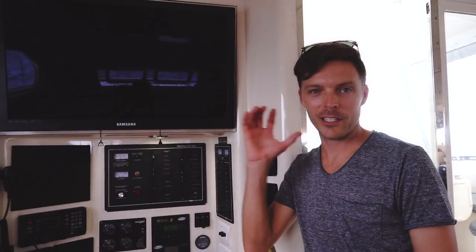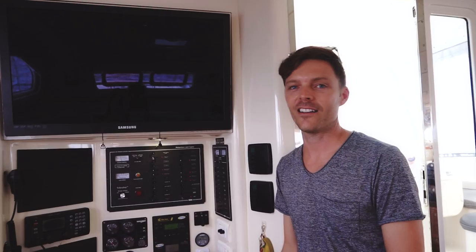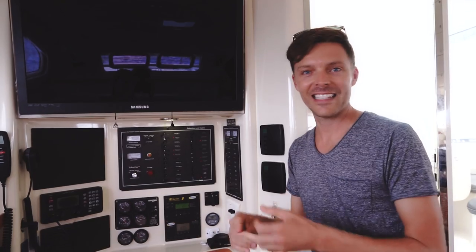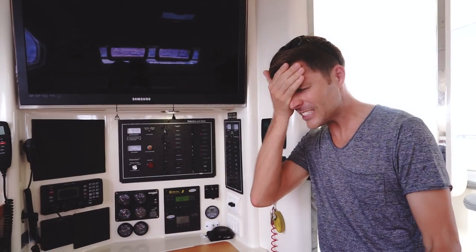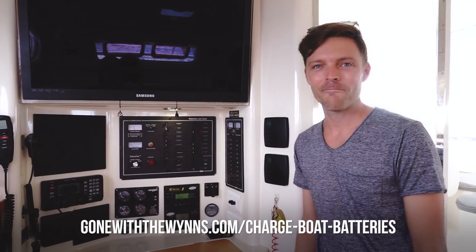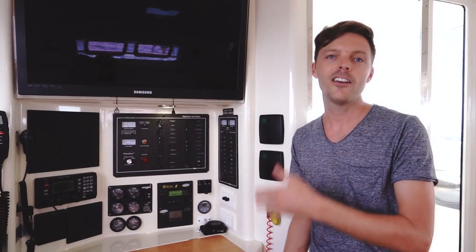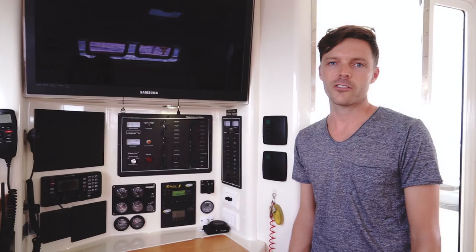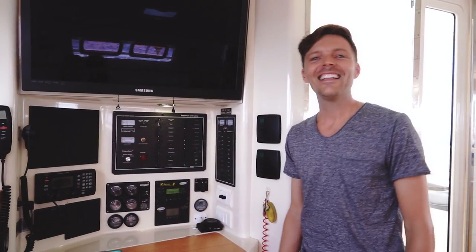Another device you definitely want is an amp clamp. I talked myself in and out of buying one before we left Fort Lauderdale, and now every time I have an issue and call Go Power or Just Catamarans for advice, they say, put an amp clamp on it. So buy an amp clamp before you go. Also, if you're wondering how we convert our power from 12 volt to 110, you do need an inverter for that. But this video is mostly about the chargers, though the charger is kind of built into the inverter.